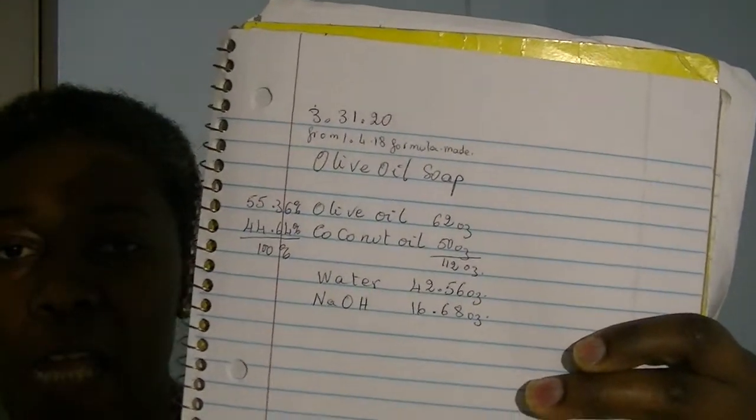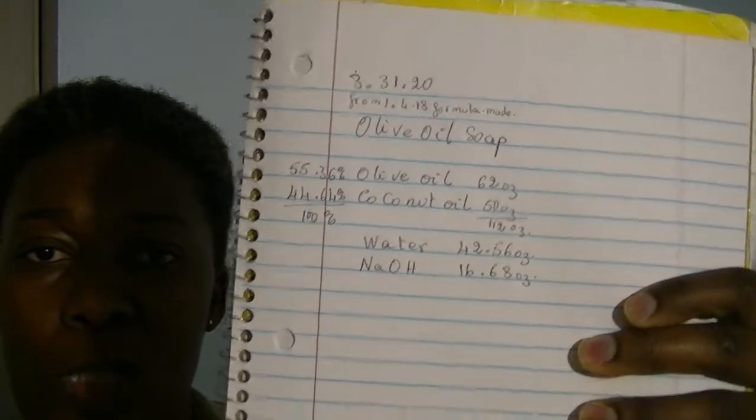Good morning. I'm going to make light soap and I'd like to take you along and show you the whole process from start to finish. I'm going to make multiple short videos to record the whole process. This is a formula I tried in 2018, and I'm going to try it again to see how I feel about the proportion of oils. It's going to be olive oil soap, because olive oil is going to be the highest ingredient.